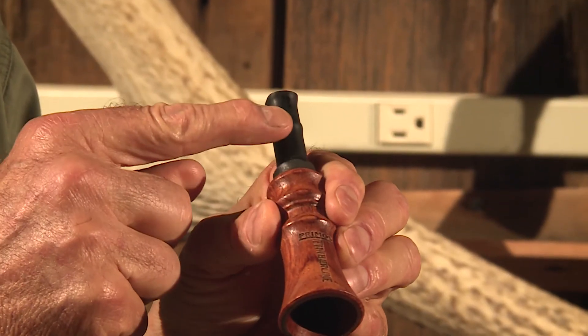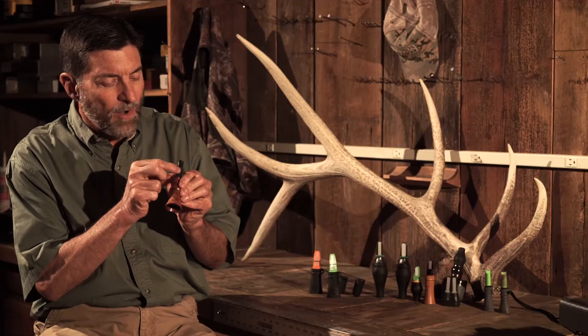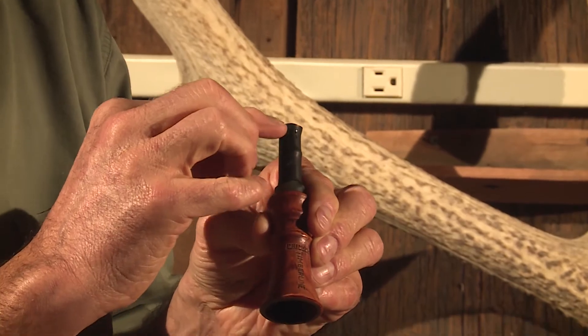It gives you one little bump here in the center to kind of tell where you are. You want to bite on the call to get that first high note, and then as you get it, you let it up to get the second note. I'm going to bite it right in between this bump and that one.